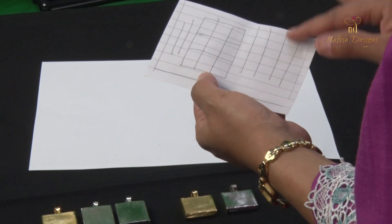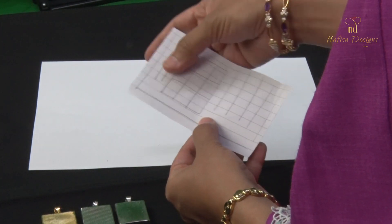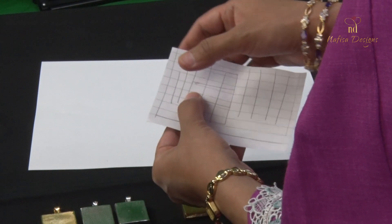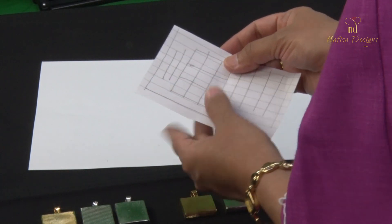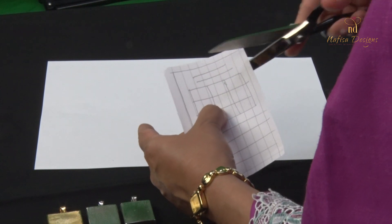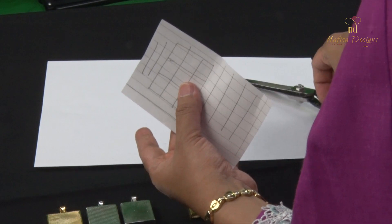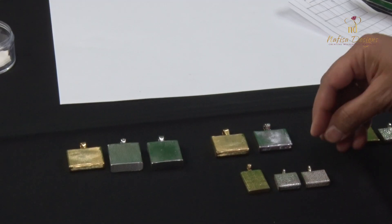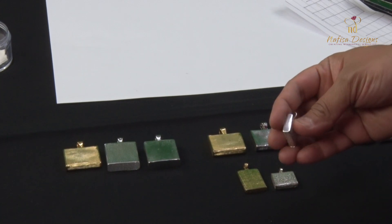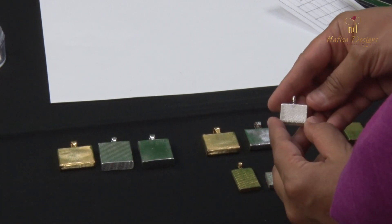Tip number two is the extra edges. After the Tavis is written, any extra edges besides the center content — you can just trim it off because you don't really need it in the packing. Just trim off anything which is plain white paper. I'm going to show you the different sizes for Tavis.